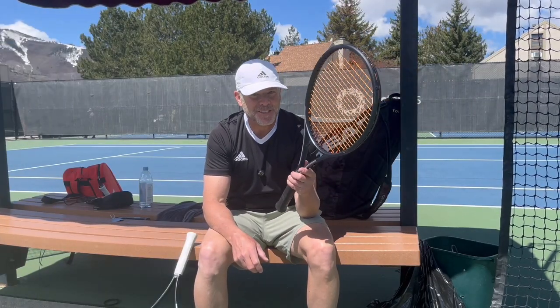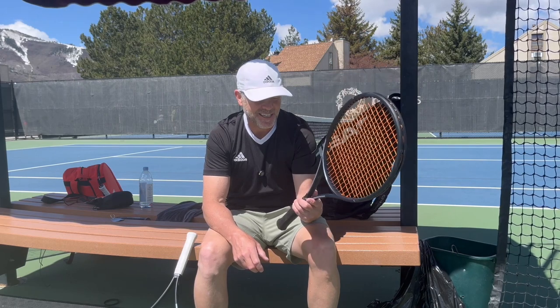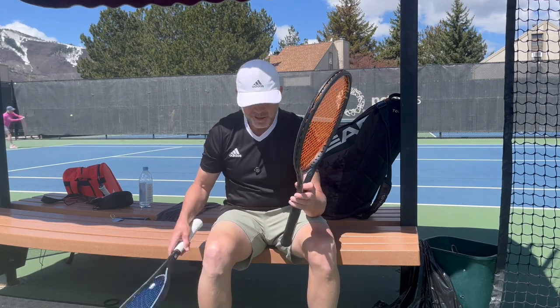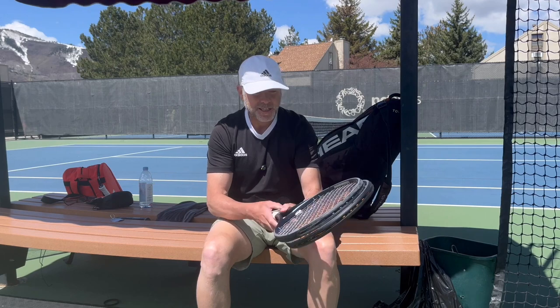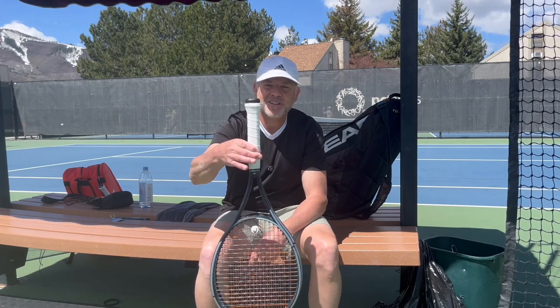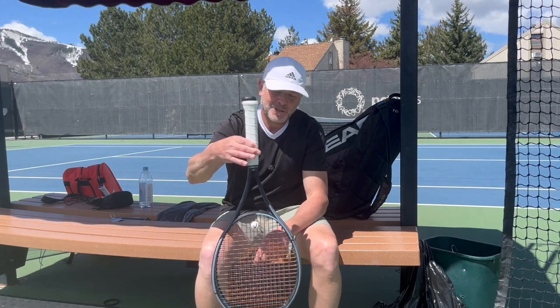Today we have a racket review of the new Head Gravity MPXL extended length. It's an exclusive by Tennis Warehouse in the United States only, to my knowledge. This is an extended length racket, and if we measure it up we can see that it's 27.5 inches — a half inch longer than your standard 27 inch racket.